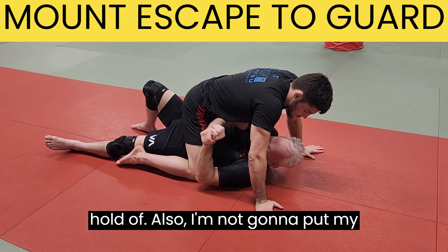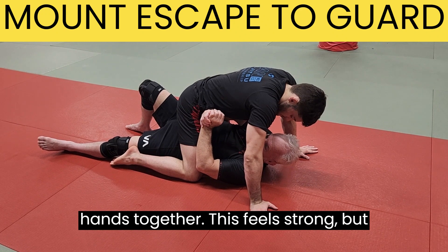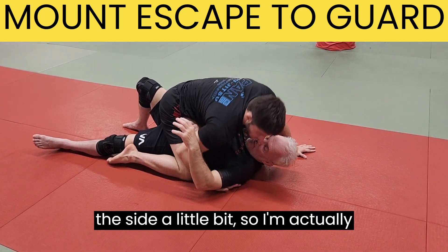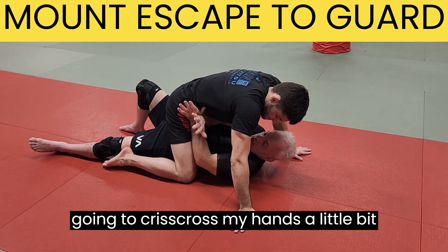Also, I'm not going to put my hands together. This feels strong, but it tends to make my elbows come out to the side a little bit. So I'm actually going to crisscross my hands a little bit like this.